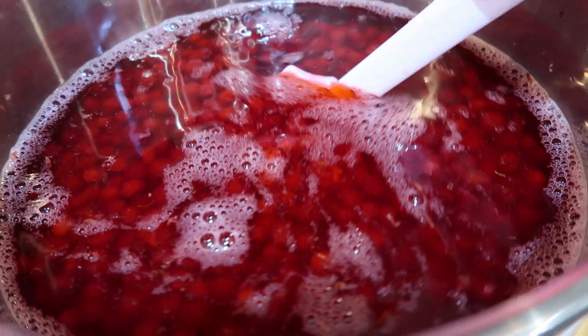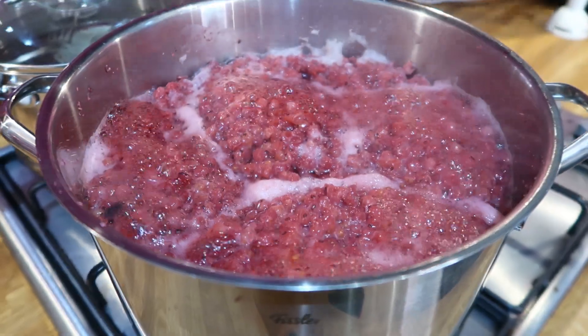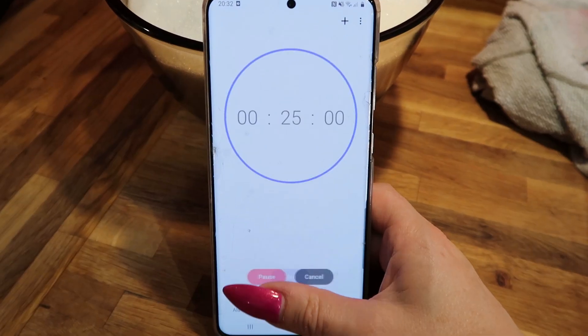Remember to keep stirring so nothing gets stuck or burnt to the bottom of the pan. When it starts boiling, turn it down to a simmer. It's finally started to boil, so turn the heat right down and leave the red currants to simmer for 25 minutes. Don't put a lid on the pot because you want it to reduce by about a third.